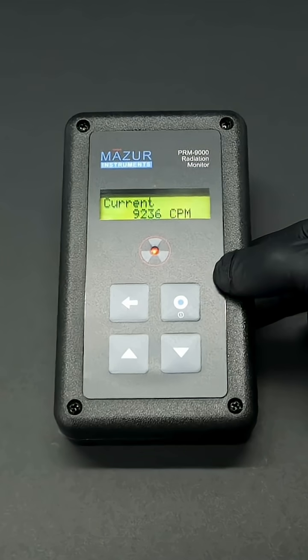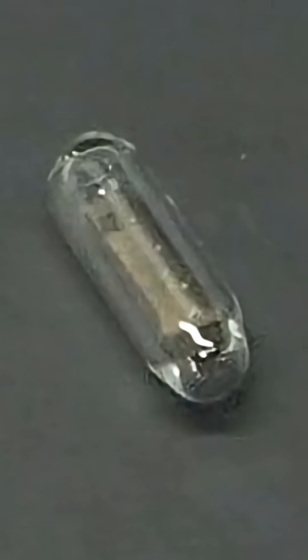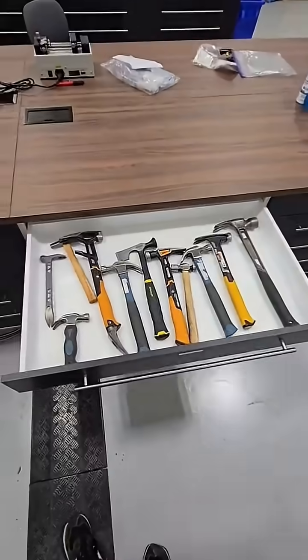The sad part is that the majority of its radioactivity is being blocked by the glass. So I'll just go over to my hammer drawer, pick out a nice hammer, and with a couple of gentle taps it is now free. I then quickly cleaned it up and got rid of all the glass.